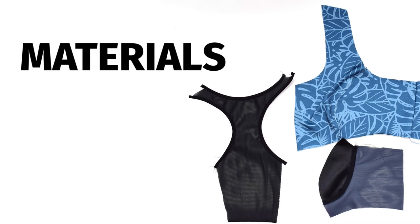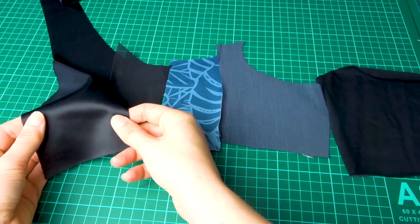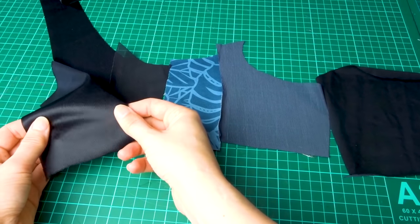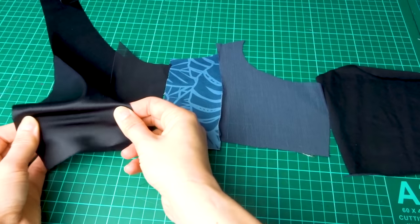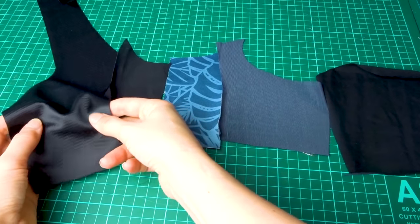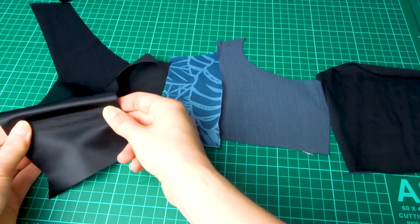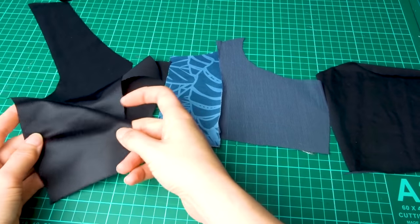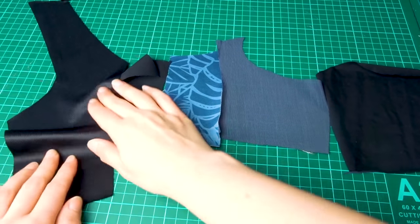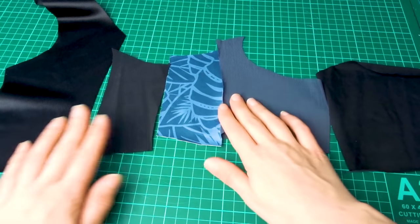Here are some of the fabrics and nets I'm currently using. To the left I have something called Duoplex — it's from Beverly Johnson, but I'm sure you can find similar fabrics. It's a very stable knit, used for the cups and those parts of the bra that need a lot of stability. As you can see, it has very little amount of stretch, so I can't make an entire sports bra using this material because then I won't be able to get it over my body.